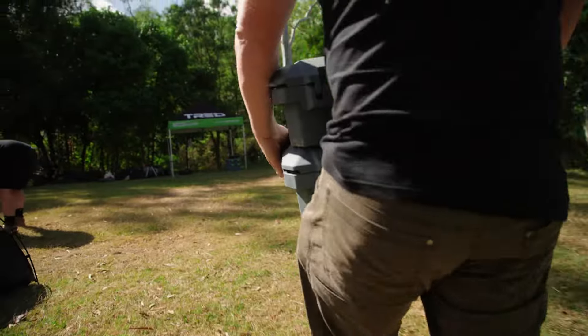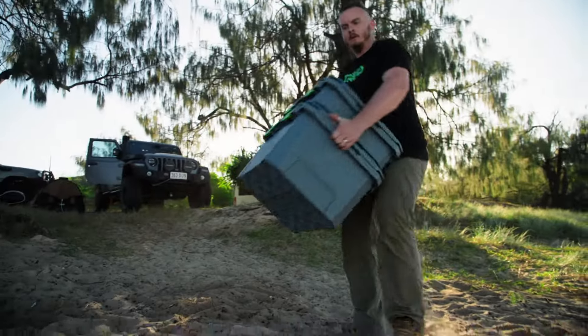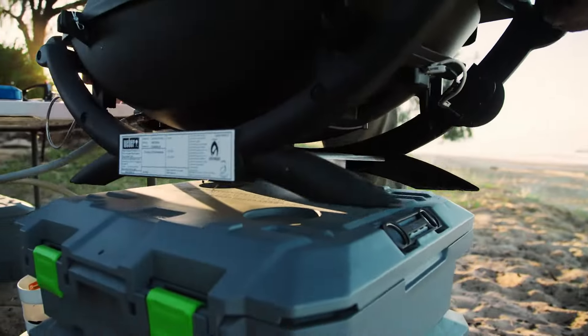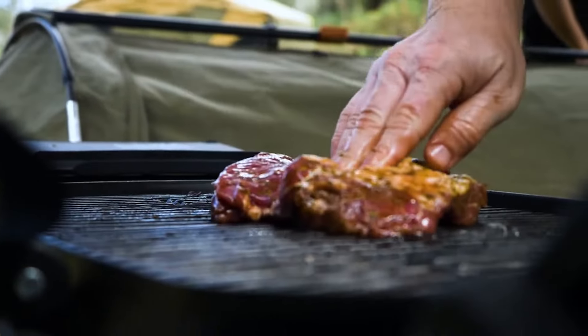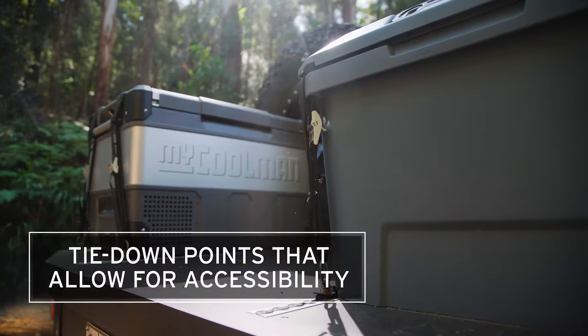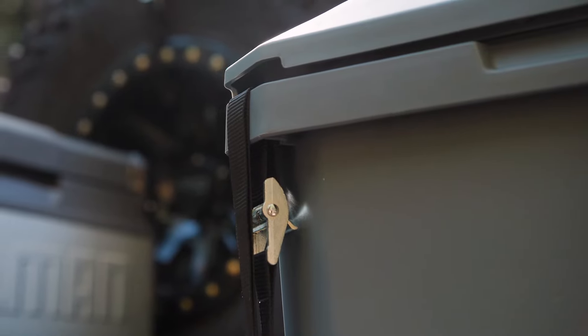You'll also see these recess points on the lid — they look great but do something more than that. They are designed for a Weber Q Series barbecue to sit on there. When you get to camp you can stack your boxes, because they've got stacking points that lock onto the lid, creating yourself a table to put your barbecue on and cook your family chicken, steak, or whatever you're cooking.